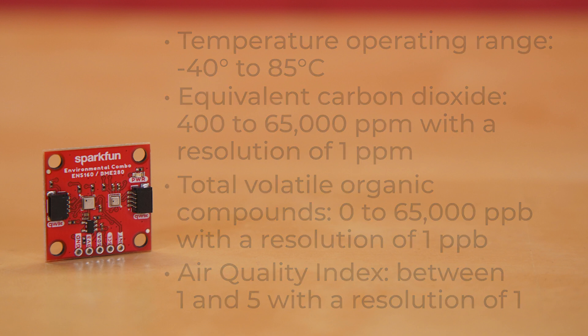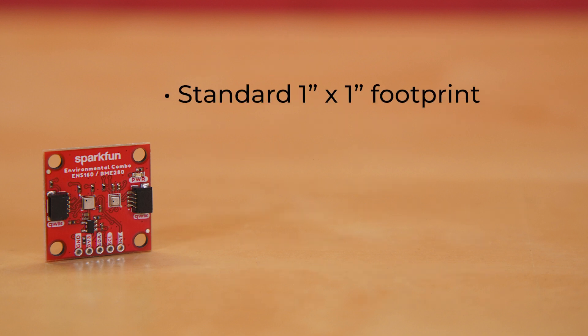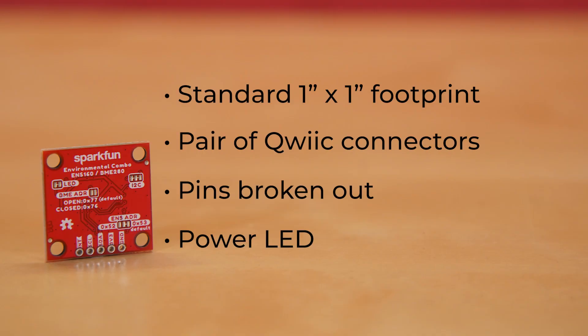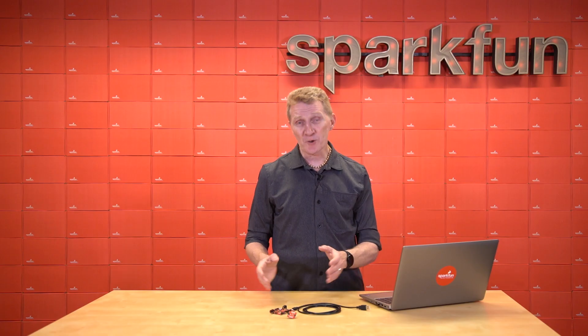The board itself comes on our standard 1x1 footprint, with a pair of quick connectors and pins broken out, plus a power LED. The LED can be disabled to decrease power consumption by cutting the LED jumper on the back of the board. Additionally, there's an I2C jumper, as well as jumpers to change the I2C address of both the BME280 and the ENS160.